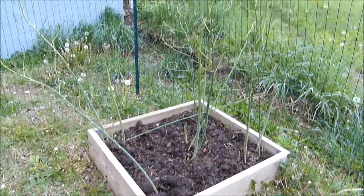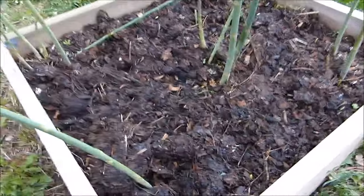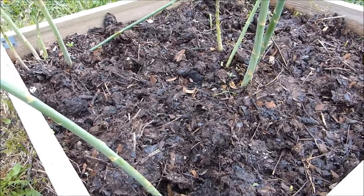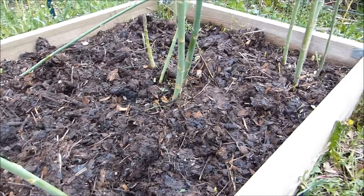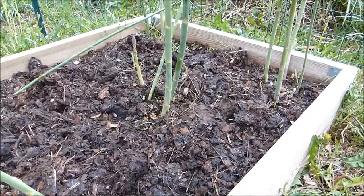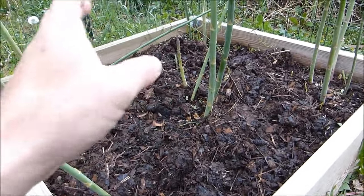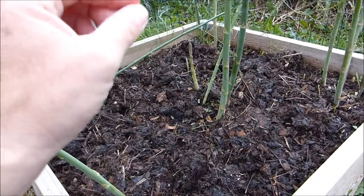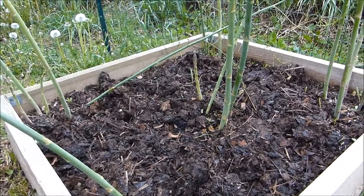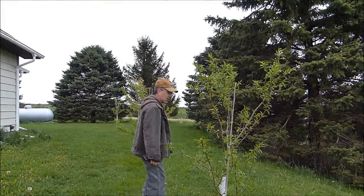What I do in spring as soon as they start growing is put in a layer of compost. This dark stuff here is finished compost — it's bulky and clumpy, not beautiful, but it works. I lay on about a couple inches of compost every spring, which feeds the plants. Asparagus are energy hogs — they will suck the life right out of your soil. So every year if you possibly can, put about an inch of compost right on top, right up to the plants. They're really going to appreciate that.